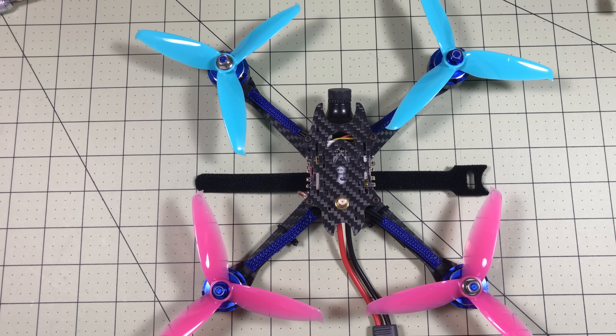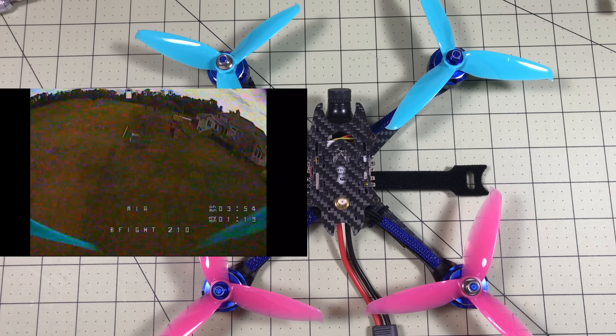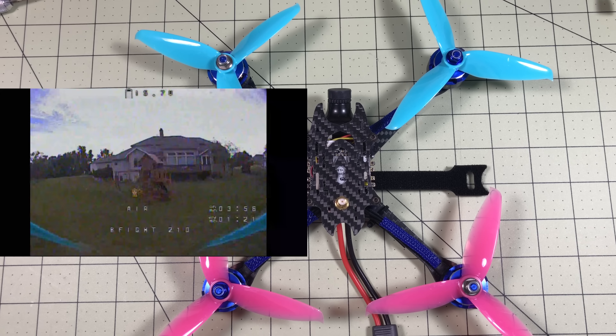Hello Drone Racers! The Cotton Candy Quad is back! This is the B-Fight 210 and I got the part I needed to get it fixed. If you didn't see my last review, I went through a whole review and got about 30 seconds worth of flight on it before I broke it.